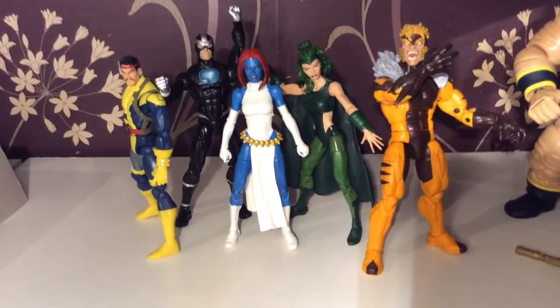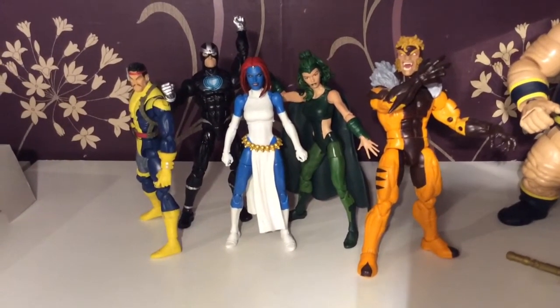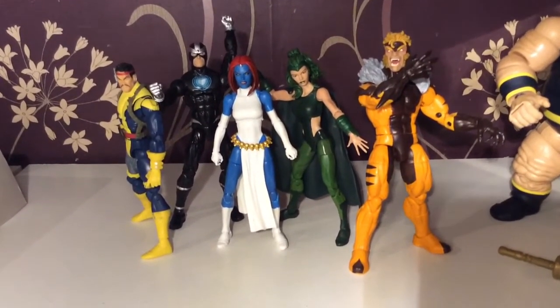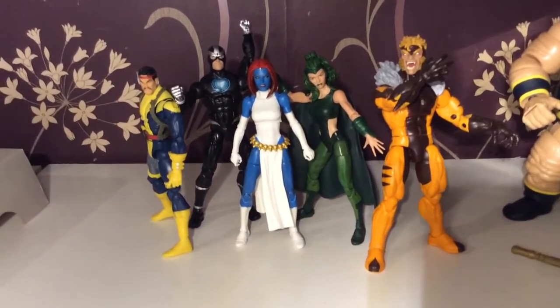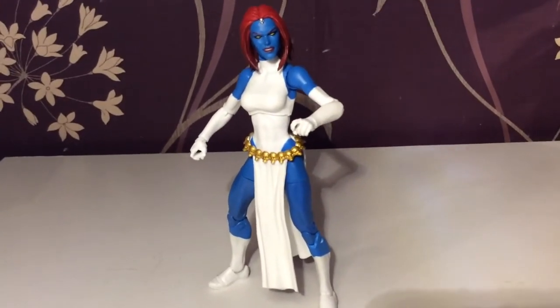And just because she was with X-Factor for a period, here she is with Polaris, Havok, Forge, and Sabretooth. I'm pretty sure she had a chip in her brain that would make her explode. We need to read that X-Factor run — I read the beginning where Havok and Strong Guy etc. feature, but I never read the rest. I should do that at some point.